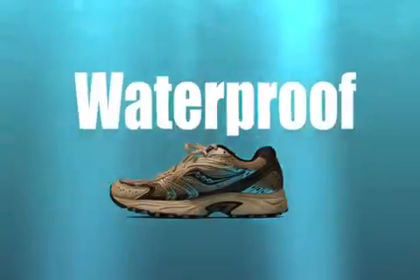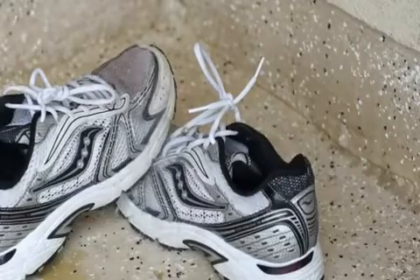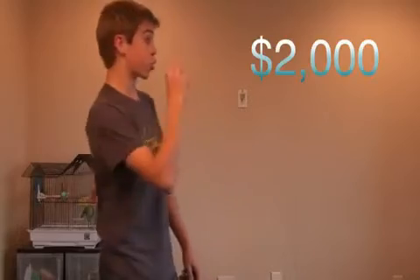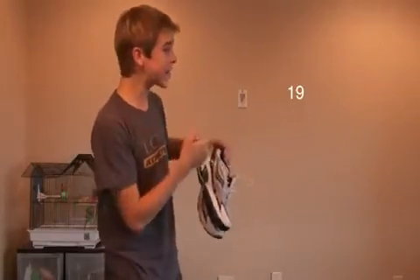The Bear Claws are also completely waterproof. You can pay up to $2,000 for a pair of Bear Claws on eBay — no way! Go to Amazon.com and get your pair of Bear Claws for only $19.95!